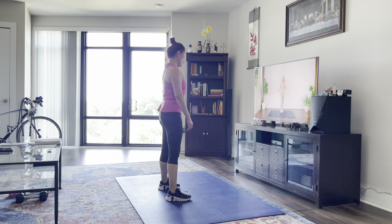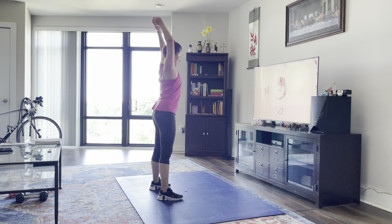You don't need any equipment for this stretch — just make sure you can see your screen so you can follow along with me, and without further ado, let's get to it.